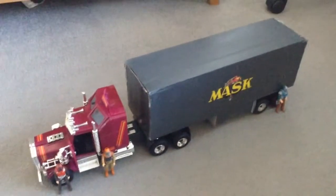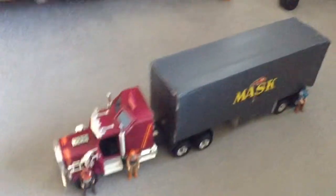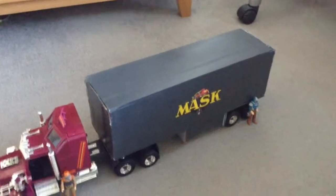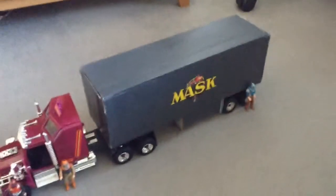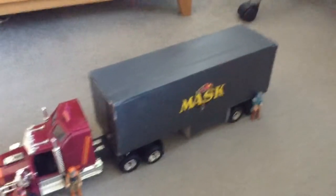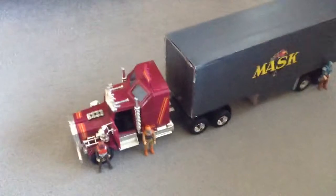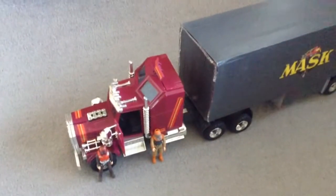Hello ladies and gentlemen and children of all ages, just a quick review of my finished project: the Mask trailer. If you've watched the first video you'll know exactly what I'm talking about, but as you can see here the trailer is now completed and you can see Rhino in its entirety — in non-battle mode I might add.